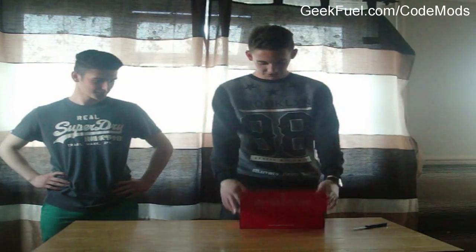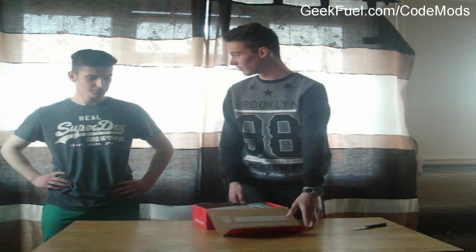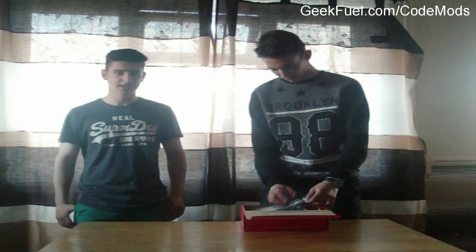As soon as I opened the box it has a nice packaging with the GeekFuel logo and it looks pretty fancy. So what we're going to be doing right now is taking the sticker off and seeing what actually came with it. Let's have a look — we're excited!